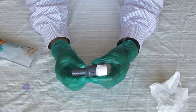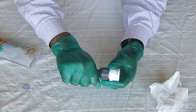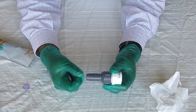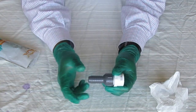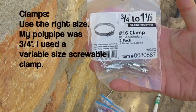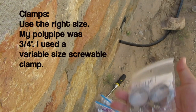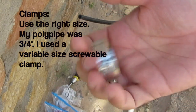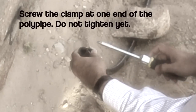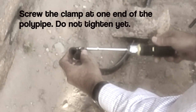The other side will be inserted into the poly pipe. We will then attach a clamp to tighten and seal the junction between the poly pipe and the insert. Our poly pipe was 3 quarter of an inch. We used a variable size screwable clamp that would fit the pipe. Screw clamps are slightly more expensive than regular clamps, but you can avoid needing a poly pipe pinch clamp tool when using screw clamps — a regular screwdriver will suffice.